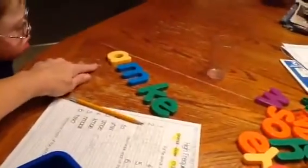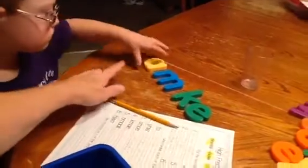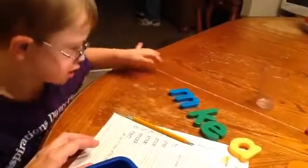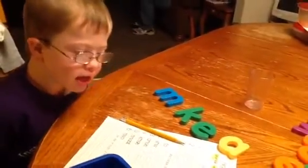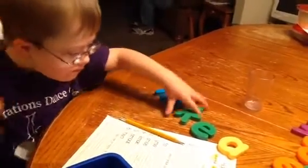Aiden, do you think that vowel goes at the beginning? No. Try it somewhere else. Because usually — not always, but usually — the vowel's not at the beginning. Yes! What does that spell? Make. Is that how you spell make? No. How do you spell make? Fix it.